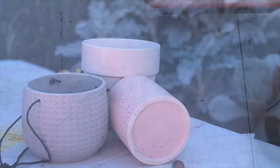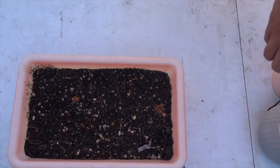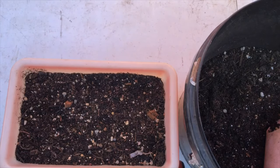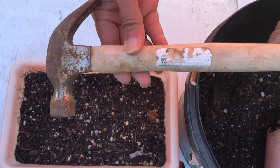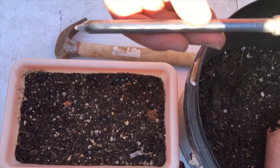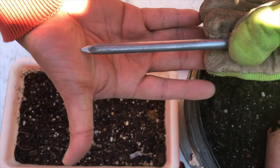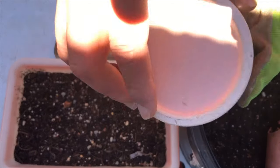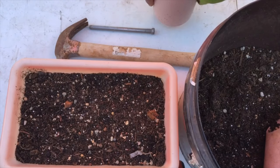Alfred, what do we need to use? Our first material is a potting mix — any potting mix available. We'll just be using the ones available in our garden. Then we need a hammer — any hammer. And then we need a nail. This is a 150mm by 9mm diameter nail, a decking nail. That's the size that we need. We'll start with the pink pot.